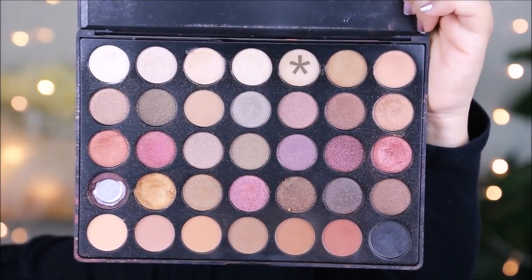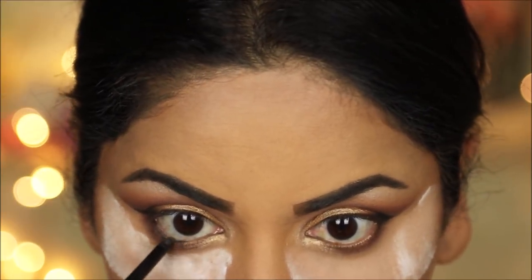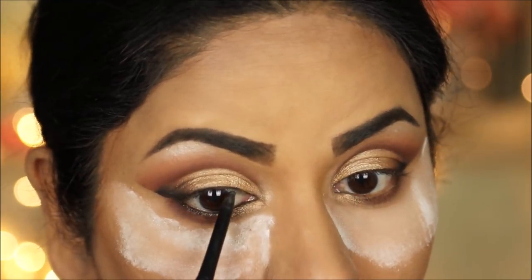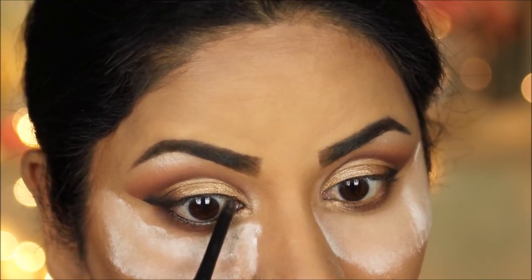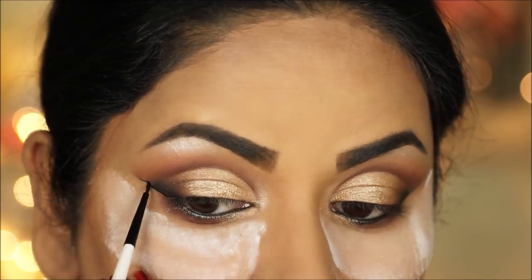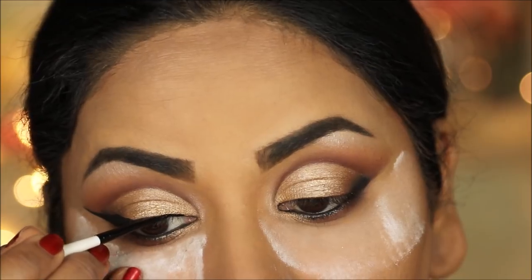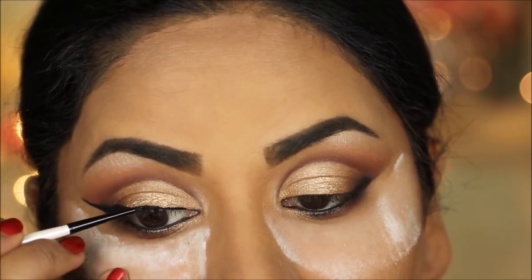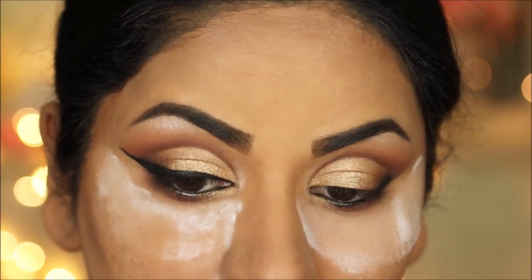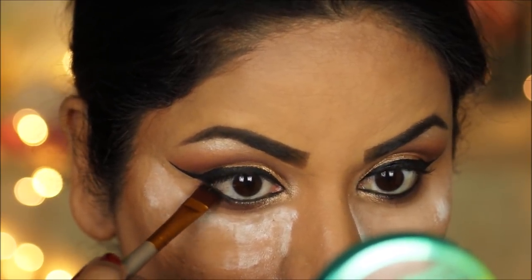I'm going to apply the antique gold in the inner one-third. To tight-line my waterline I'm using my favorite drugstore eye pencil — the Giordana Easy Liner in black. Then I'm using the Italia Deluxe Perfect Waterproof Eyeliner to draw out a wing and line my top lash line. Next, with some black eyeshadow on a flat definer brush, I'm going to stamp this right below my lower waterline.